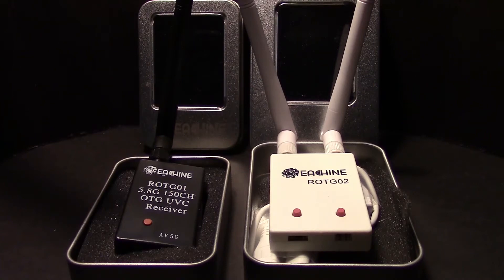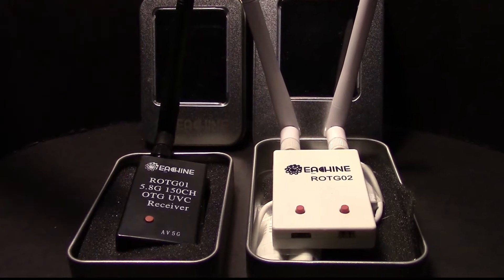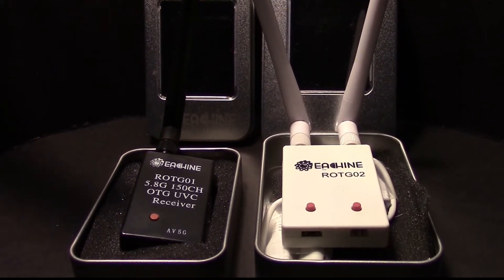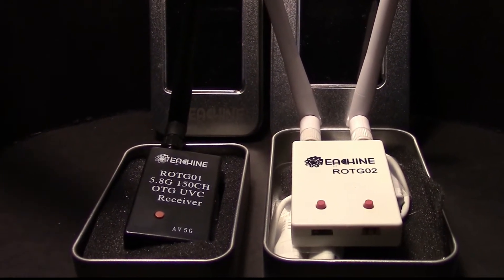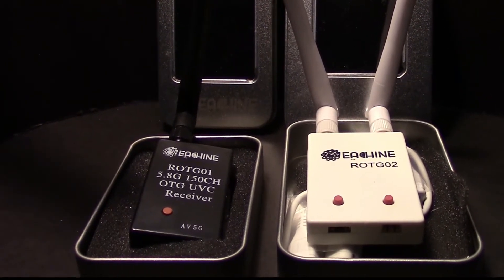Hello, this is Dave from ERC. These are my OTG receivers, which you may be seeing in some of my other videos as I use them on the bench. I thought I better explain what they are and what you can do with them.